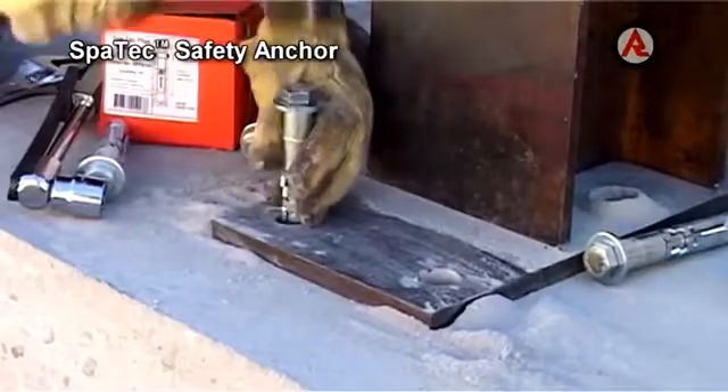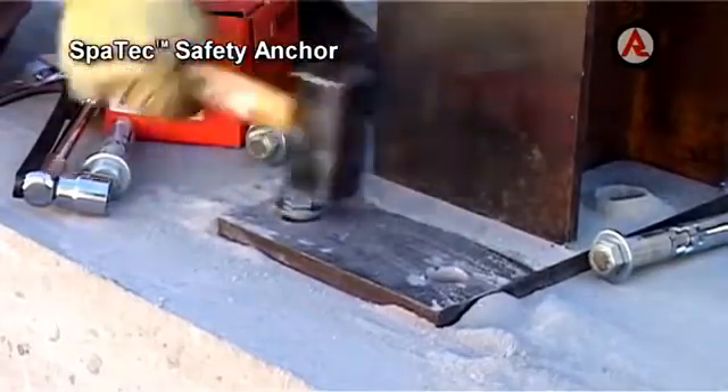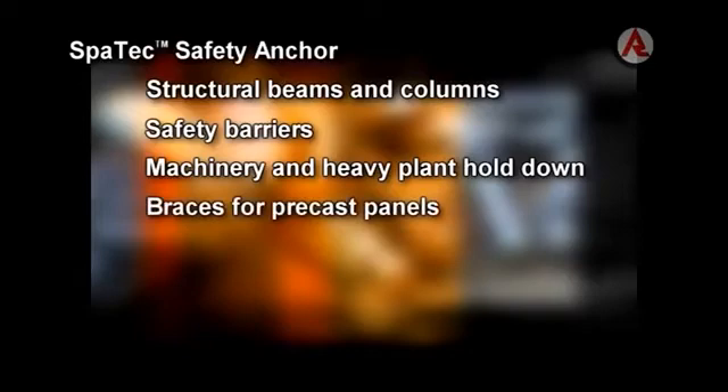It is able to be installed through the fixture without marking and repositioning. It is ideally suited to the fastening of heavily loaded fixtures, where security and reliability are the primary considerations — for anchoring structural beams and columns, safety barriers, machinery and heavy plant hold-down, anchoring braces for pre-cast panels, racking and lift guide rails.